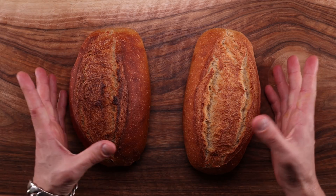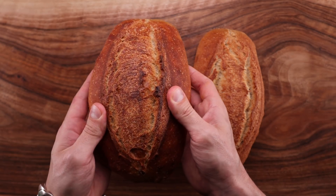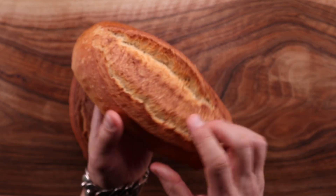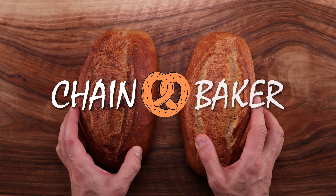So these are the two breads that we're going to compare side by side. The one on the left is a straight dough, meaning that all its ingredients were mixed from the get-go and fermented for more than 12 hours. The one on the right was made with a pre-ferment — only a portion of the total ingredients were mixed and fermented for a longer time. Both breads took around the same time to make, but the results were quite different and surprising.